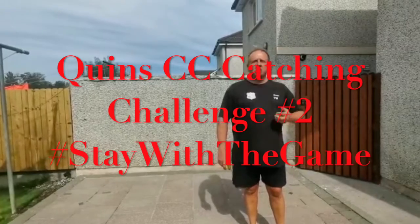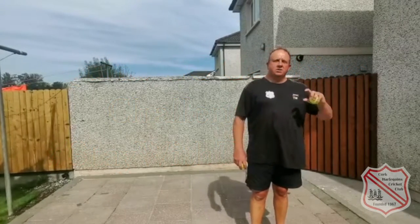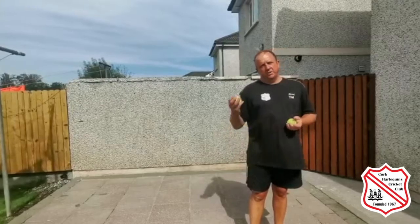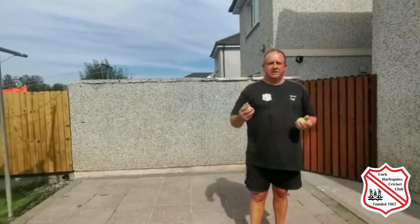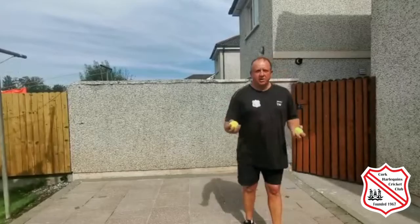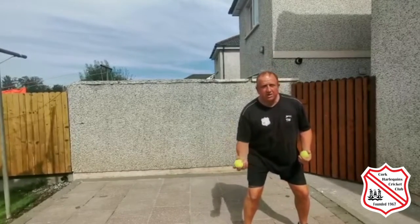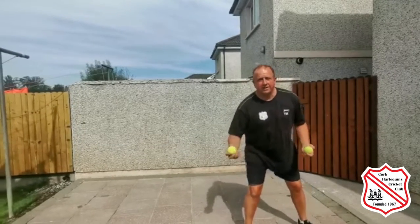Hopefully we're back training soon, but in the meantime we're going to carry on with our weekly skills and challenges videos. Our last skills video was catching, and now we're going to do a challenging catching drill while working on our hand-eye coordination and peripheral vision. I'm going to throw a ball up in the air, and while it's in the air, catch another ball, then catch the first ball as it comes back down.